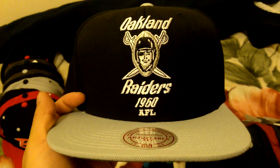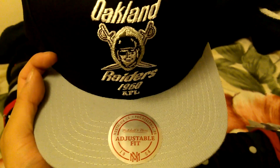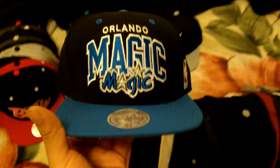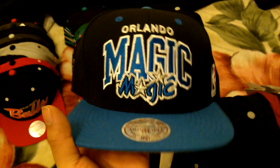Oakland Raiders arc throwback logo or something like that - not sure what it's called - green under, Mitchell & Ness. Orlando Magic arc, gray under, from Zumiez, Mitchell & Ness.